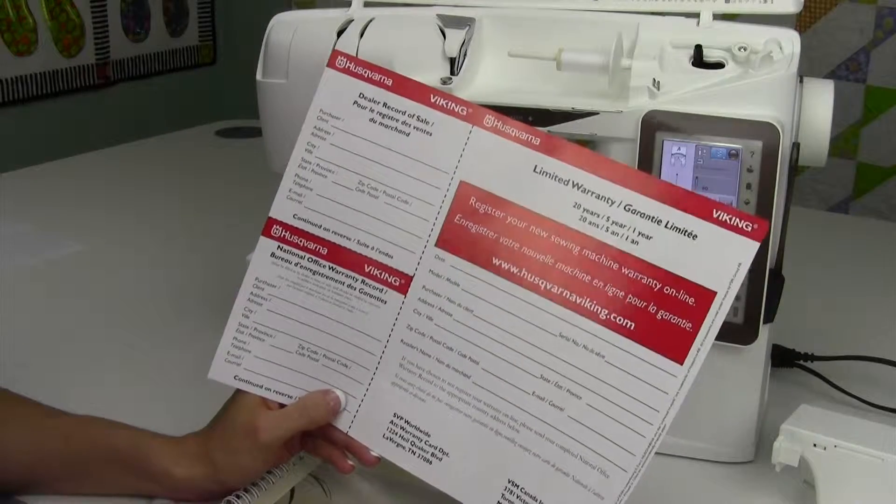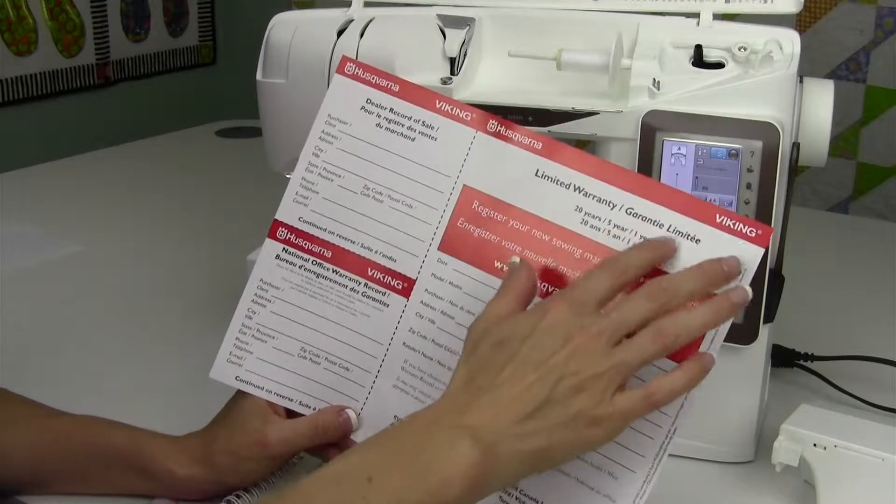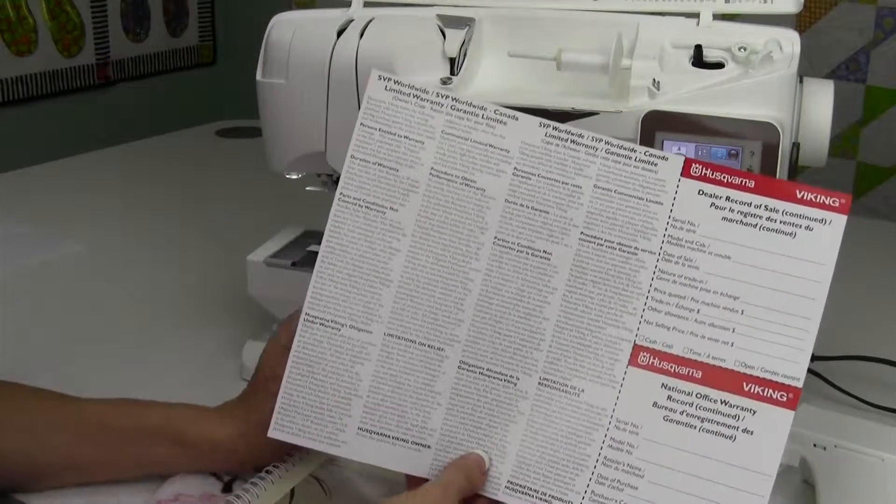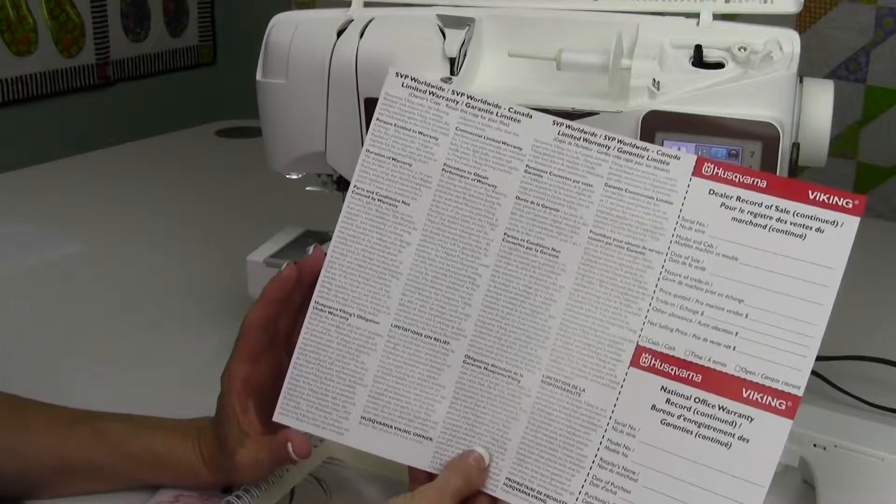One year on parts and labor, and one year on electrical, so anything that you need done by your Husqvarna Viking dealer you bought it from, they'll take care of.